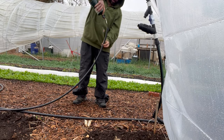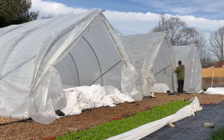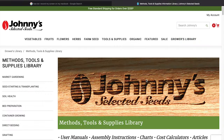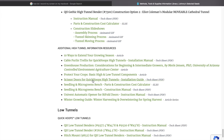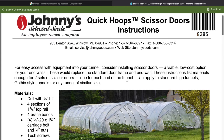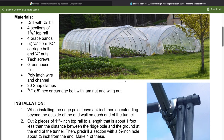After getting the irrigation dialed in, it's time to wrap it all up with the scissor door end walls. I didn't make this up — I got the plans from Johnny's Selected Seeds, where I order about 90% of my seeds from. I'll leave a link in the description. They have pretty detailed instructions on their website, and hopefully with this video it helps you put it all together.